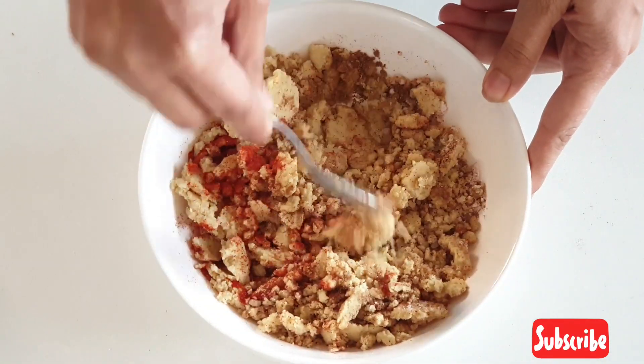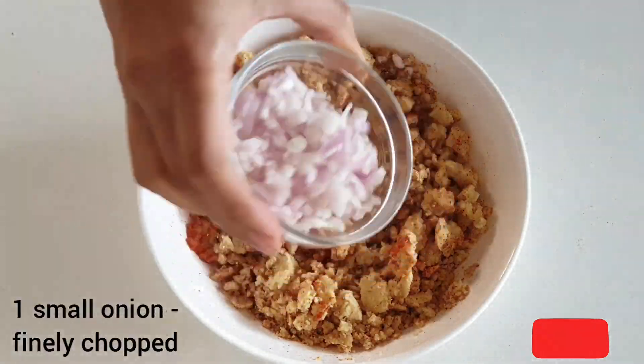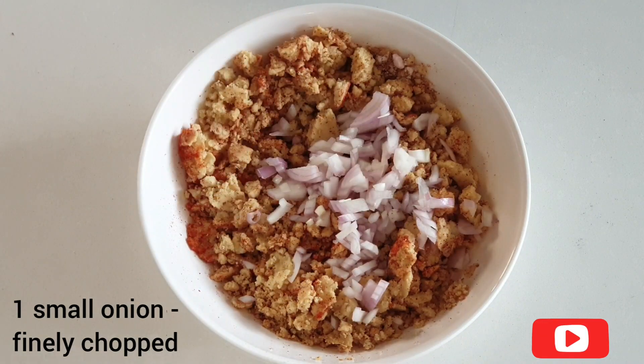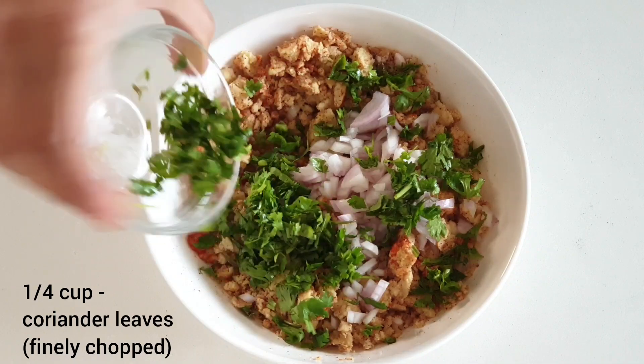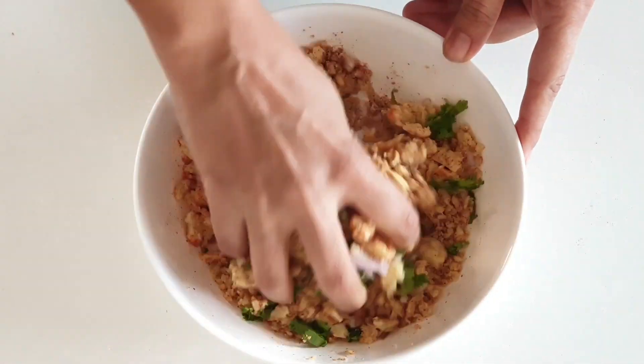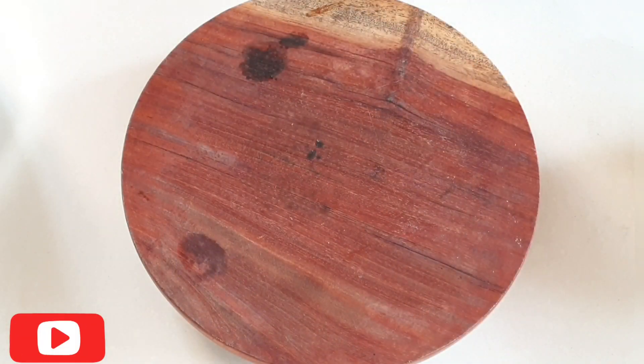Mix all this together and now let's add in 1 small finely chopped onion which is pias and 1 fourth cup of finely chopped coriander leaves which is haradhania. Mix this all together nicely simply by using your hand.